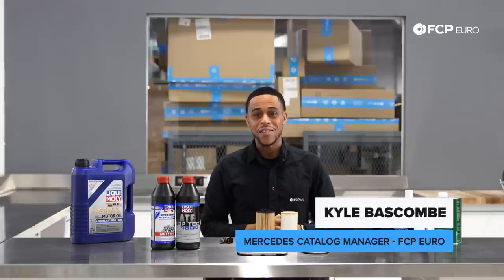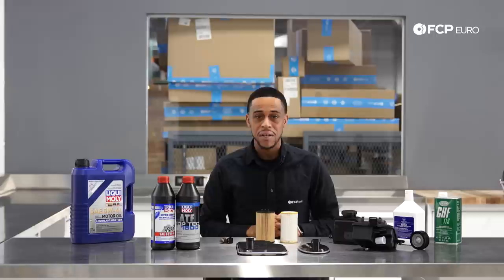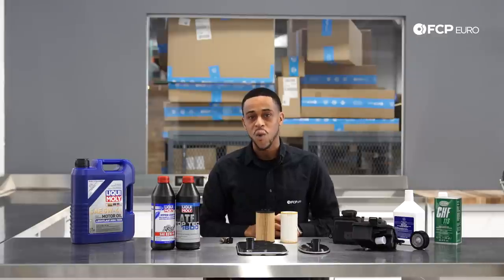Welcome back to the W211 Buyer's Guide. In this segment, we'll be talking W211 maintenance. We know most of you would like to know what it's like to live with and maintain a W211. So today we'll be talking engine, drivetrains, filters, and some other things, just to give you a really thorough understanding of what it takes to live with and maintain a W211.